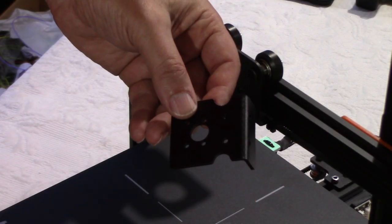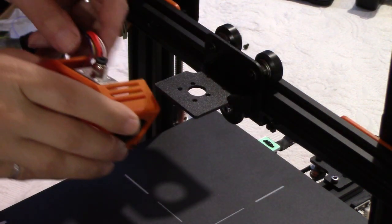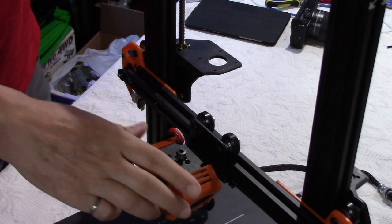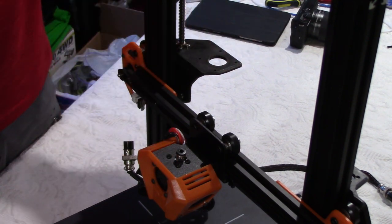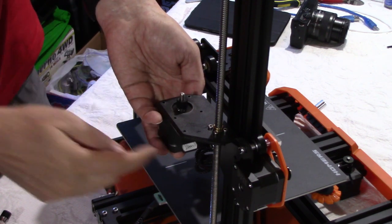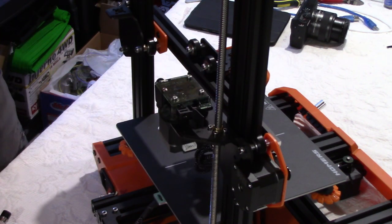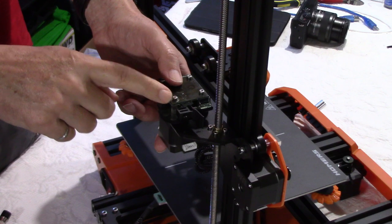Now we will proceed with installing the extruder bracket using these two screws. Install the extruder under the bracket making sure the cables fit in the slot on the side, using the round head black screws. Now the extruder is in place. We can install the feeder motor under the bracket with the connector on the side and the feeder on top, using the three long screws. The feeder is now installed with the motor — make sure you don't tighten these three screws too much because the feeder is made of plastic.